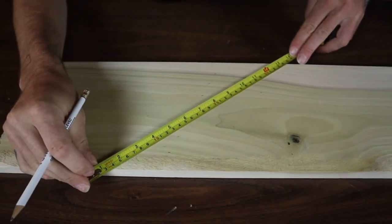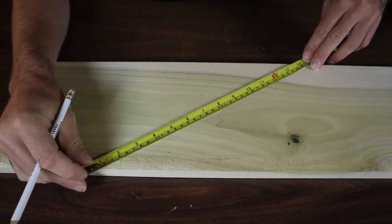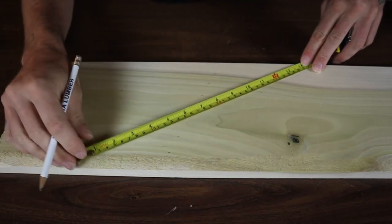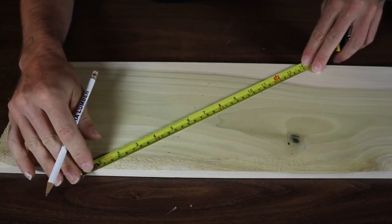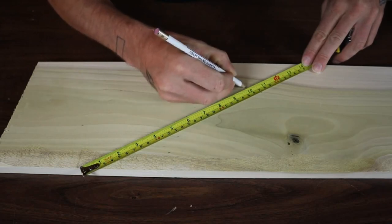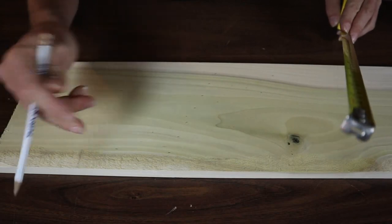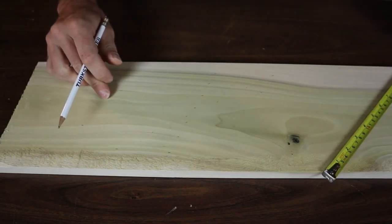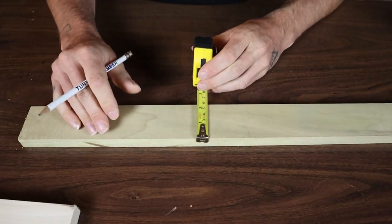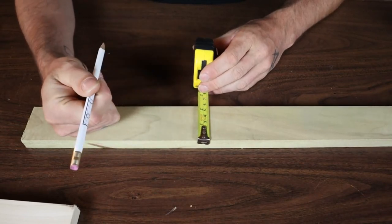Do that at both ends of the board — hook the tape, mark at 3 and 6 again — then take your straight edge, draw those lines along, and they're going to be perfect. If you wanted to divide the board into 7 equal parts, find something that 7 divides into — say 14. Angle your tape to 14, then mark at 2, 4, 6, 8, 10, and 12. Now you've got 7 perfectly equal marks. Do it at the other end, grab your straight edge, and draw your lines.